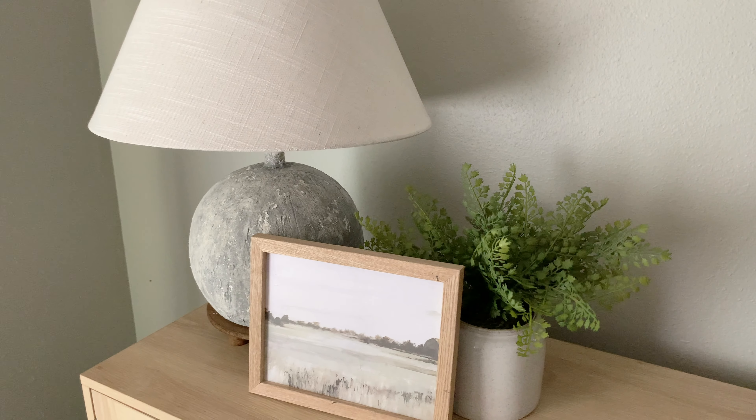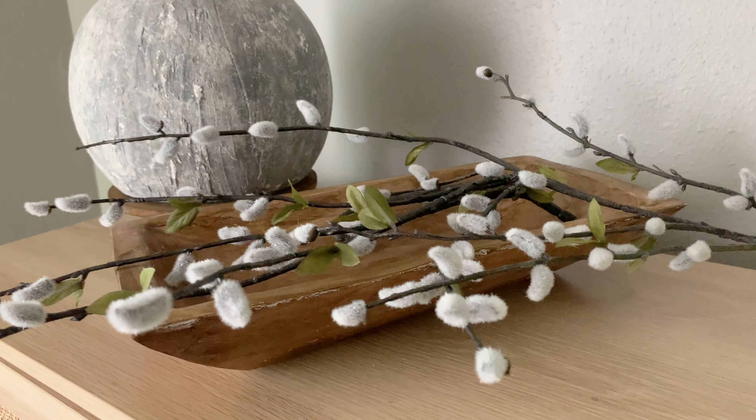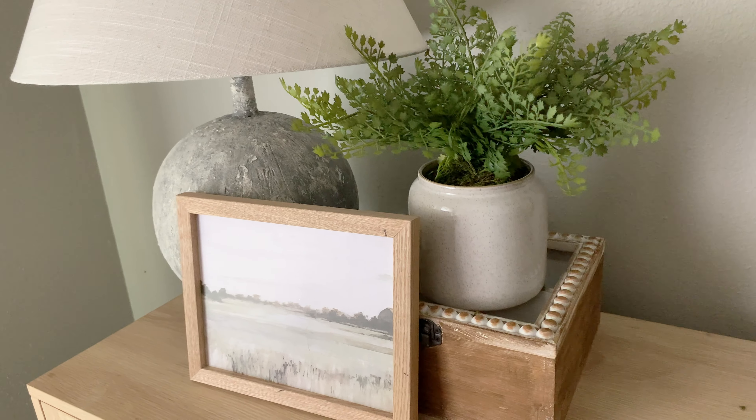I hope you guys enjoyed these five simple DIYs. I hope this encouraged you to DIY some stuff that you already have, maybe go ahead and thrift some things, and make it very unique to your home. Thank you for being here and I cannot wait to see you next time!